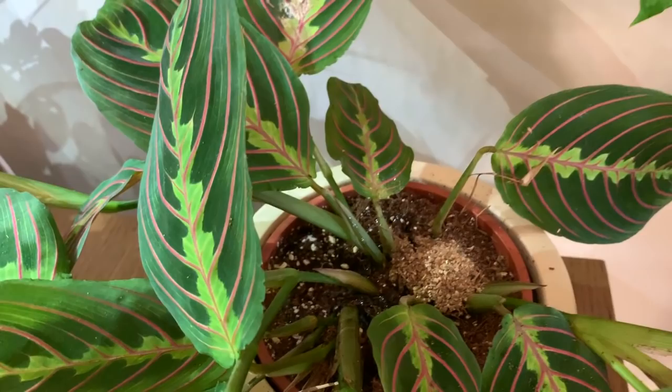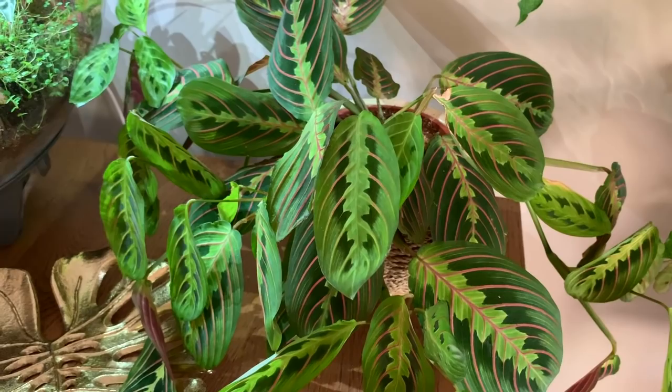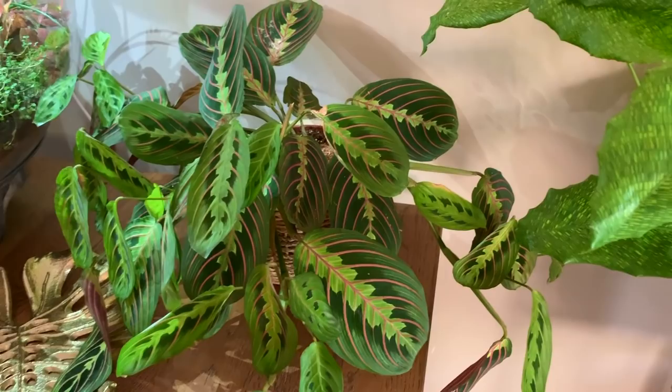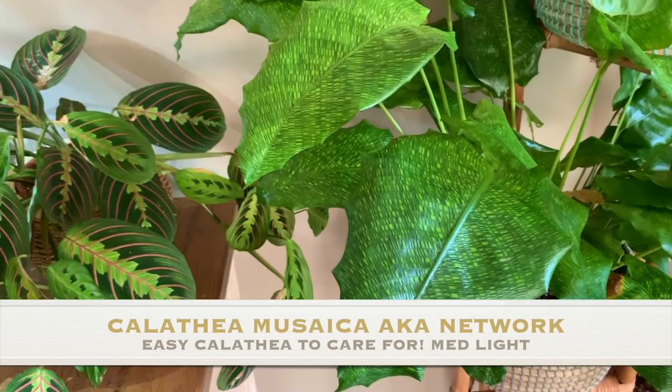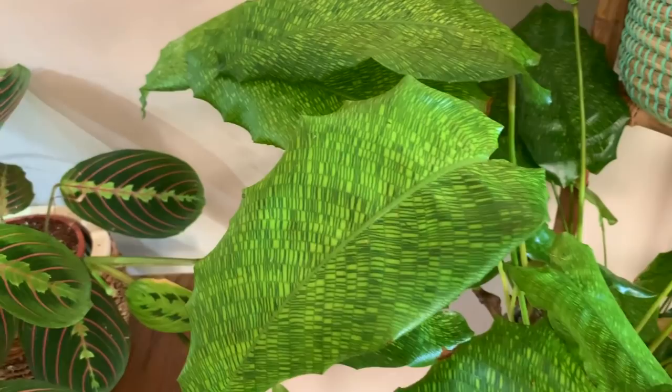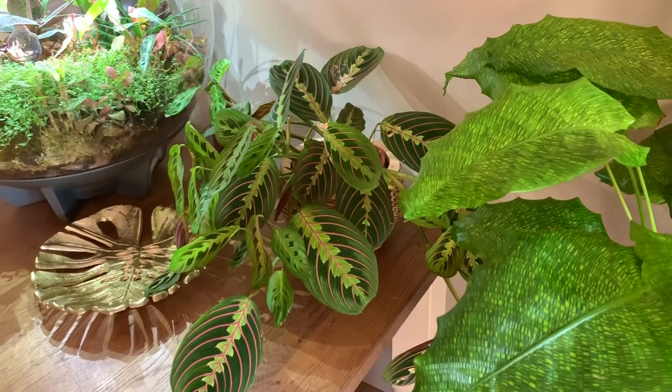I hope you've enjoyed me going around pruning and watering my plants. I do actually get asked quite a lot how much I water my plants so I thought I'd take you along with me. Oh look at this beautiful calathea network - so pretty. The thrips were on this one but it seems to be all right at the moment. The battle goes on! Thanks so much for watching - if you've got any questions just leave them below and I'll see you all soon. Take care, bye!